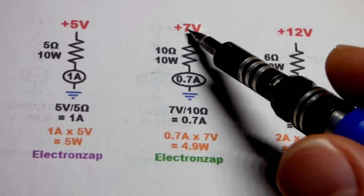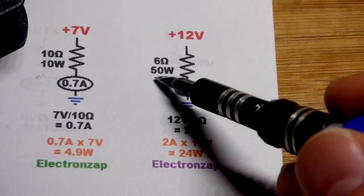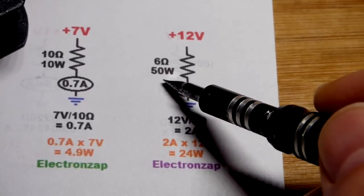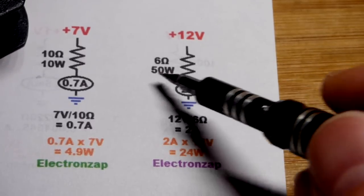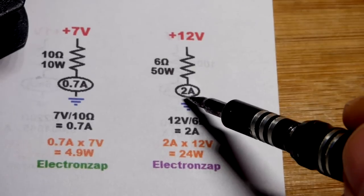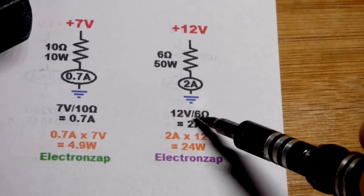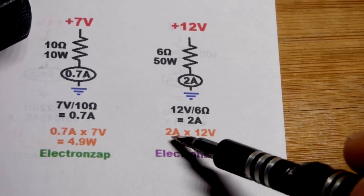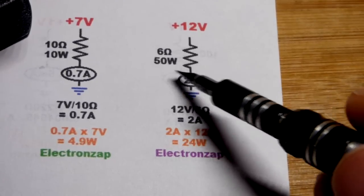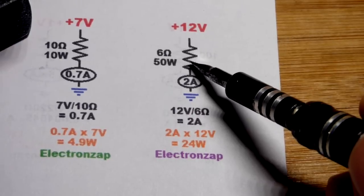Now let's talk about a 6 ohm 50 watt resistor. This particular value is common for a certain automobile application. They're not terribly expensive and often come with connectors that make it easy to parallel them. You can put about 12 volts across this resistor — that gives 2 amps: 12 volts divided by 6 ohms equals 2 amps. That's 24 watts of power being generated, which is a lot of heat to dissipate. These are commonly found in automotive applications and are usually attached to metal to help dissipate heat.